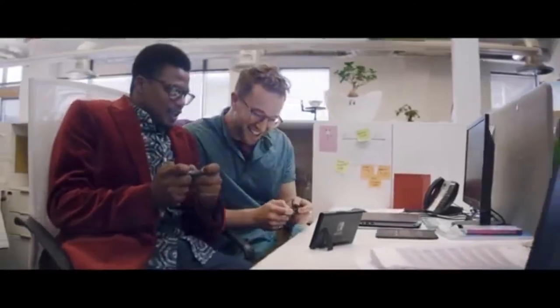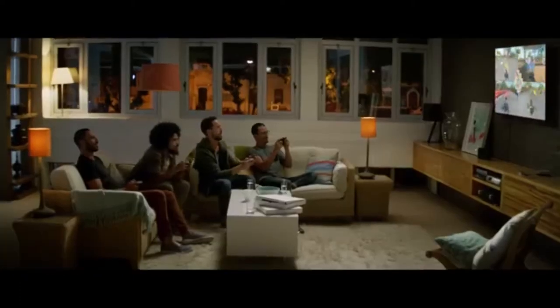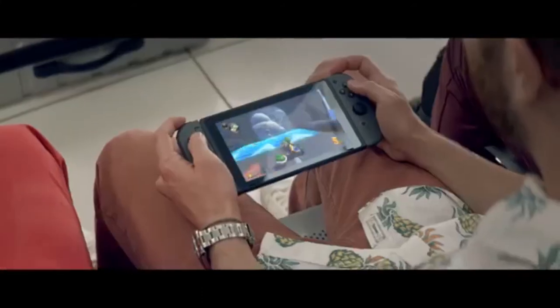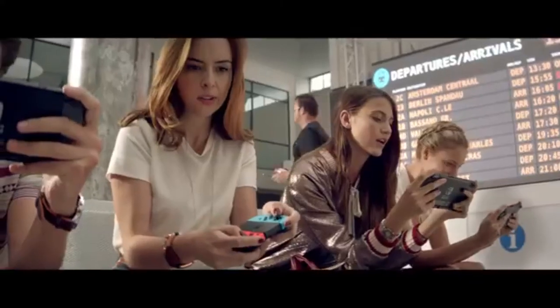I do think that Nintendo, if they come out with an official keyboard, should just do something like Xbox did. Does that mean this keyboard is bad? No, definitely not. Some people will like it — I'm personally not one of them — but I do like how you can dock your Joy-Cons on the side and charge them, because that's unique. It's kind of like the grip that Nintendo sold separately with the Switch, where you put the Joy-Cons in and it charges them.